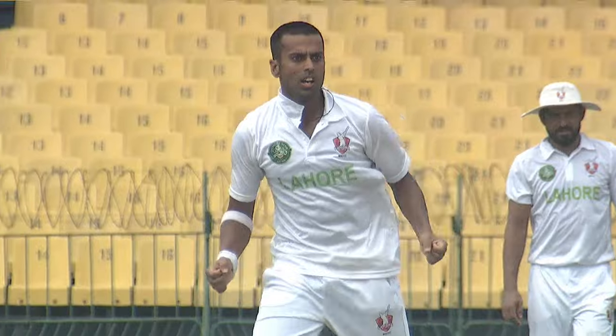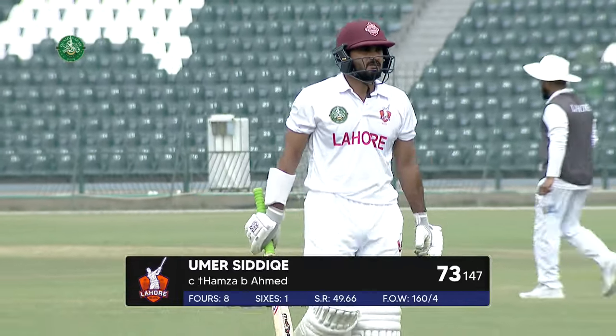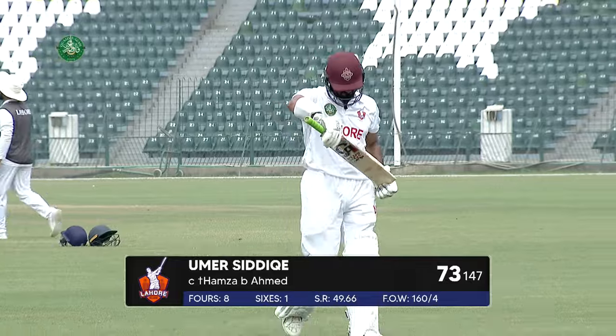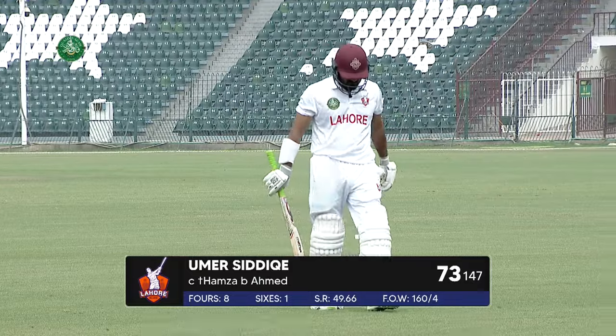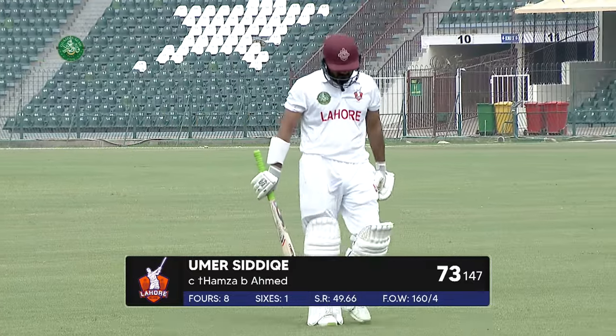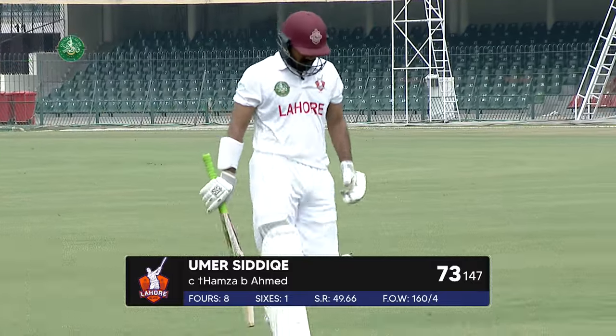Very casual — coming off from a break, you need to be tight, you need to play close to the body. And Umar Sadiq repeating that mistake once again, but this time not lucky enough to get another escape. He played 147 deliveries and got 73, but he's out at a time where the team is in a bit of trouble — now 160 for four.